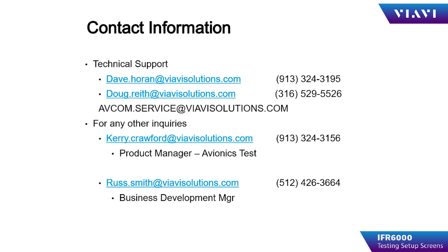Thank you for watching this video. If you have any questions, please contact me at the email address listed below for technical support. Thank you.